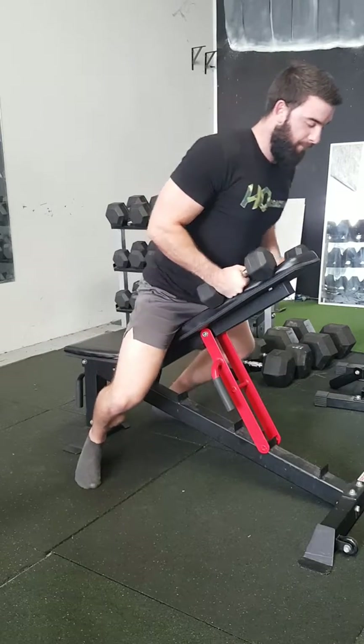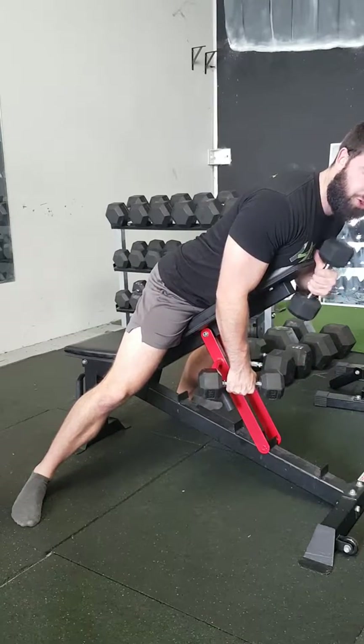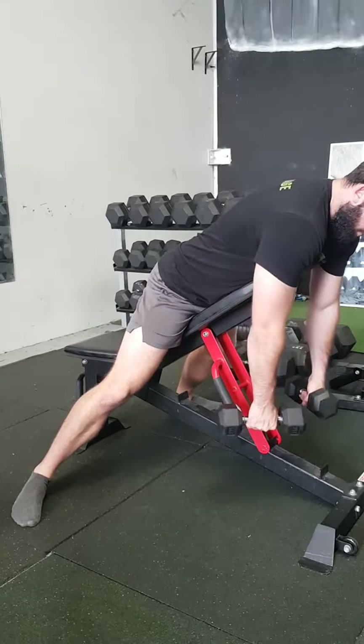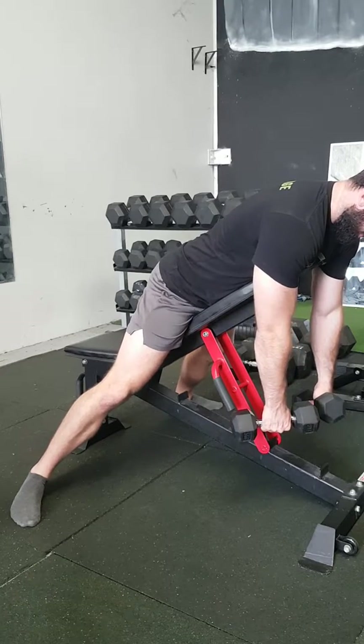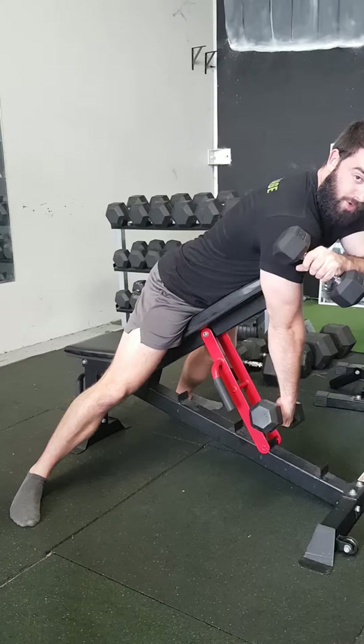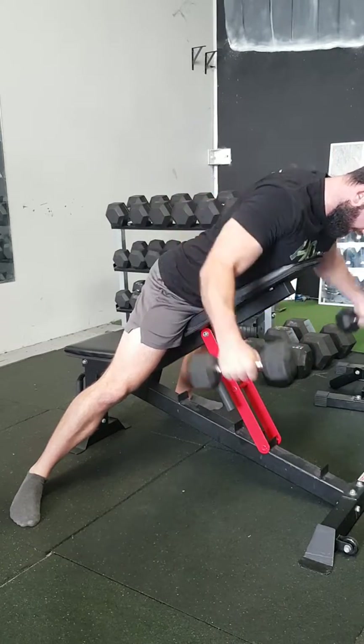As you come over, make sure your chest is at the top of the bench — you don't want your chin down there. Reach as far as you can, as long as you can with your arms. Then using the rear delts, think of moving the shoulder blades together as well. Come up, squeeze, down.